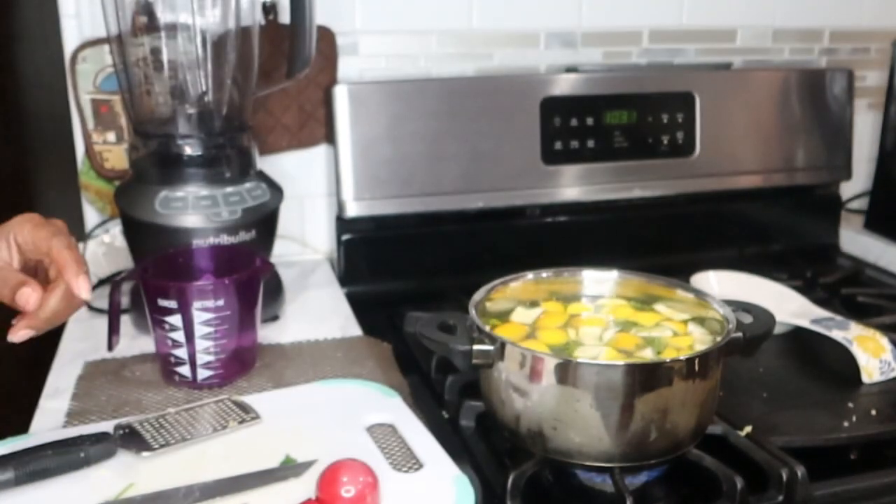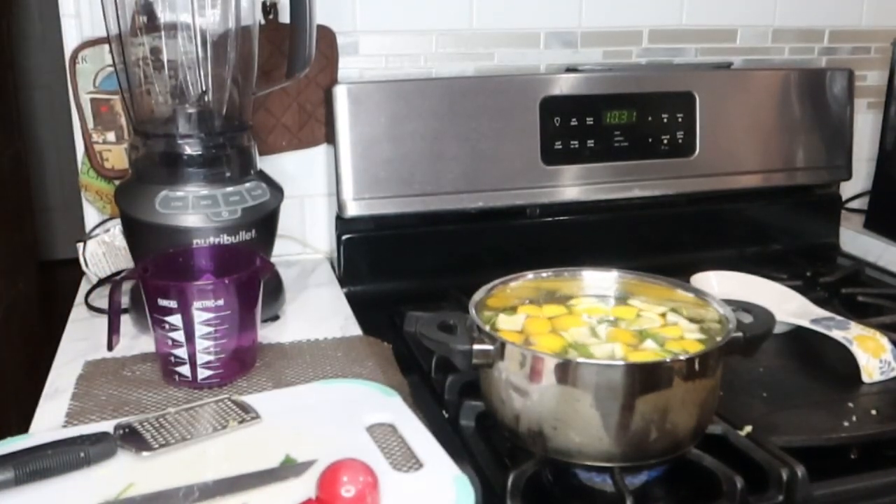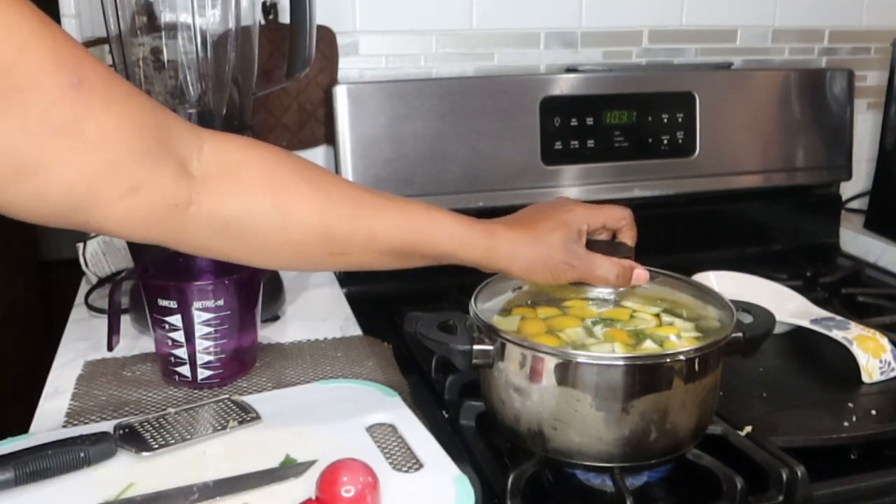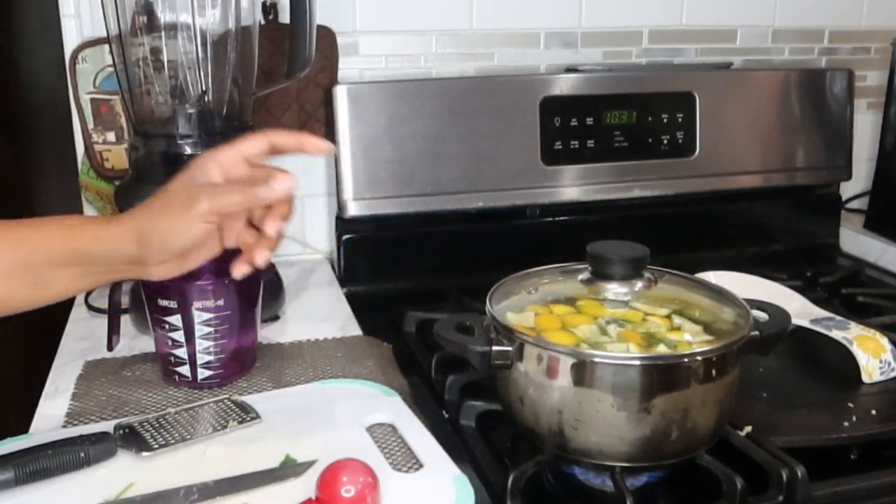Smells really good up in here. So now what I'm going to do is bring this to a boil. We're going to boil this for at least 10 to 15 minutes and I'll be back once it's finished boiling.